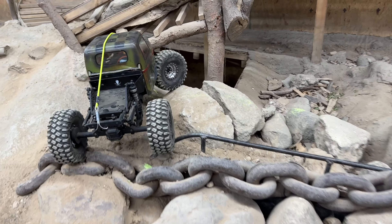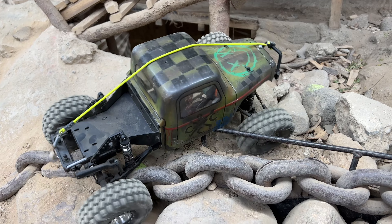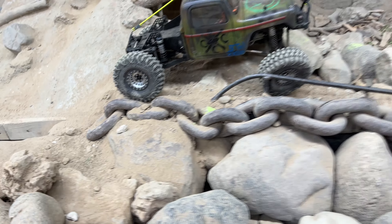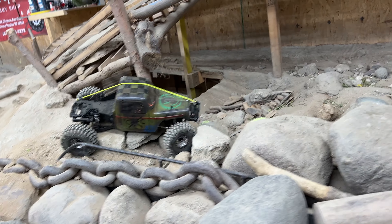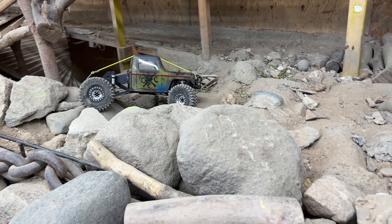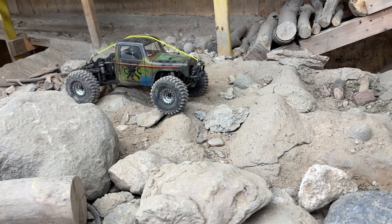I have to have somebody else try and see how they think the tires feel. They feel like they should have some lugs cut out or something — if they're gonna be that big and not be tacky, I need a little bit more of a solid bite. When they do actually grab something, to let the rock settle in between.